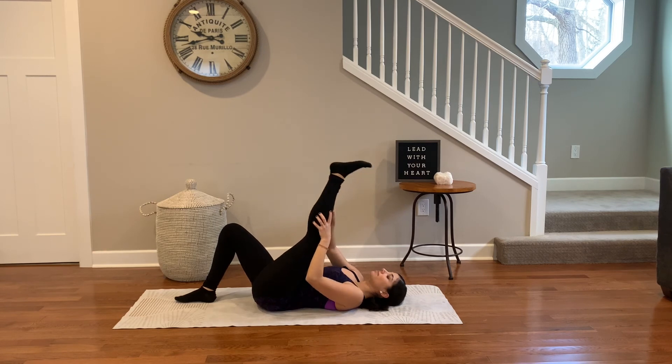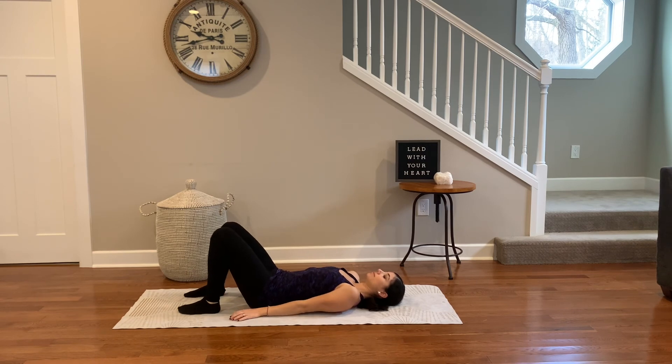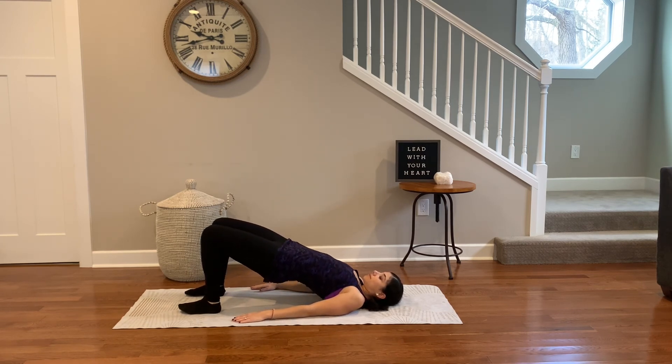Bring both feet onto the yoga mat. Inhale, lift your hips up, bring your hands by your sides. Press through the heels as you find bridge pose. Tuck the chin, stretch, and find strength through the backside body. Exhale, lower down one vertebrae at a time.